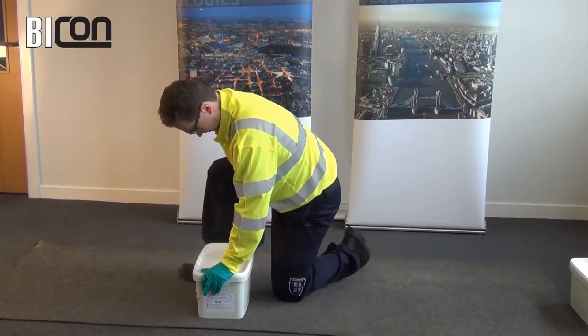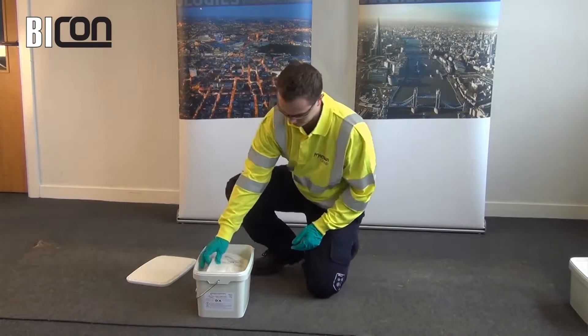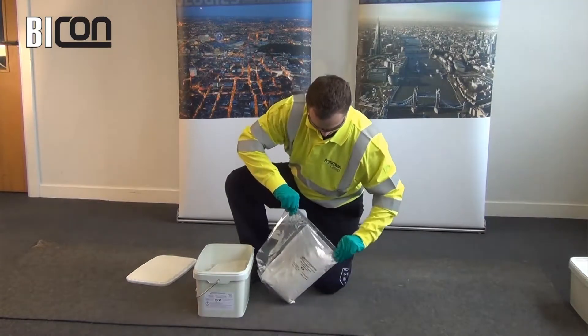Remove the lid from the bucket and remove the twin pack pouch. Examine the pouch and check for any signs of leakage. If the pouch is damaged in any way, replace it in the bucket for return to supplier.